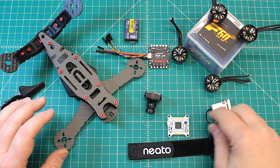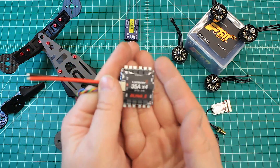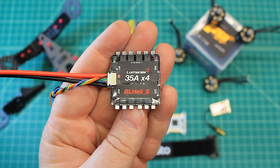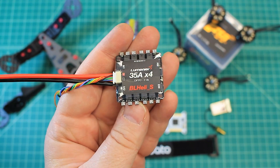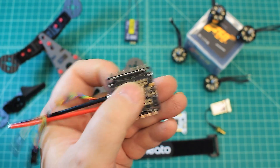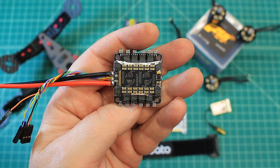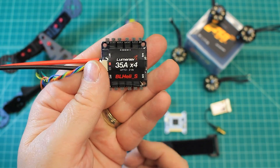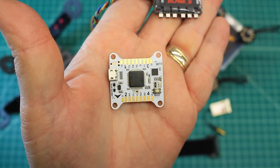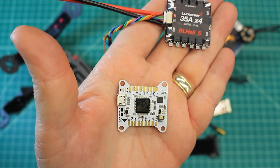Let's get into the flight controller. First, the 4-in-1 ESC — this is a BLHeli-S 35 amps times four, opto, meaning no built-in voltage regulator or BEC. We don't need that because we're running the Lumenier Lux flight controller, which takes direct voltage from the LiPo.